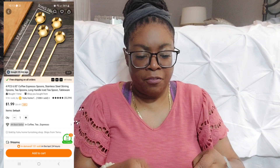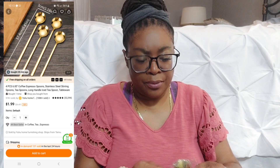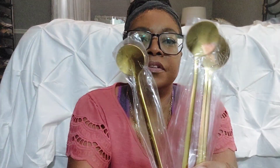These are some gold spoons I purchased for my coffee and tea. They were very cheap — there were four or five of them — and I got four of these golden spoons. I thought this would be cute in my coffee area. They're nice; I think they were only a couple of dollars. Oh, and this is a belt!